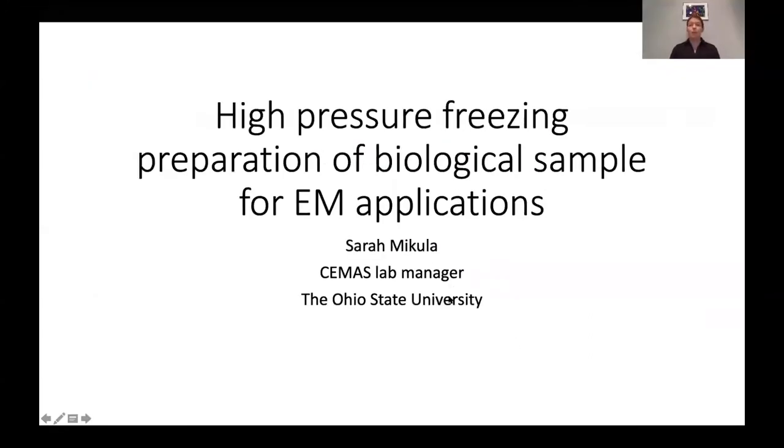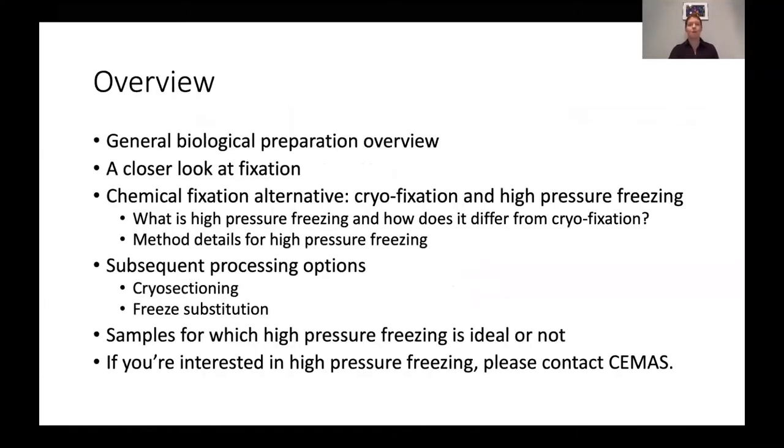So I will be talking about high pressure freezing for biological EM. This is an overview of the talk. First, I'm going to discuss general biological EM sample preparation. Then we're going to take a closer look at that first step of fixation, because that's what high pressure freezing is most relevant for. We'll also discuss when you want to use this and when you don't, and what steps are necessary to follow high pressure freezing to not lose the benefits you get from it. And if you're interested in high pressure freezing at OSU, feel free to contact me.